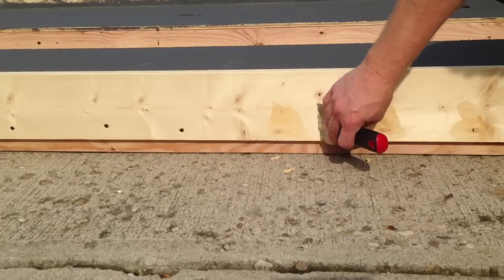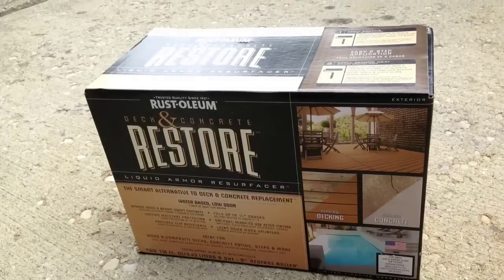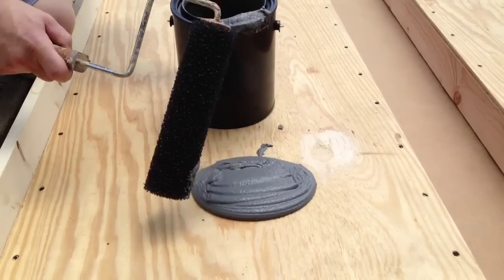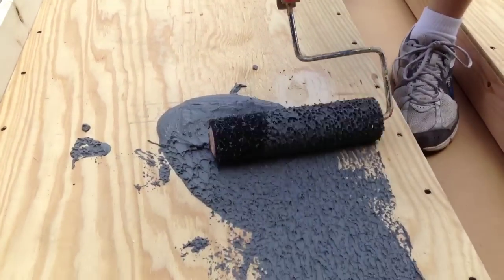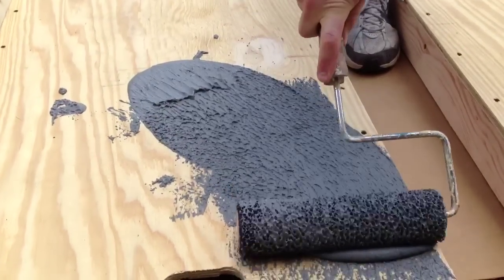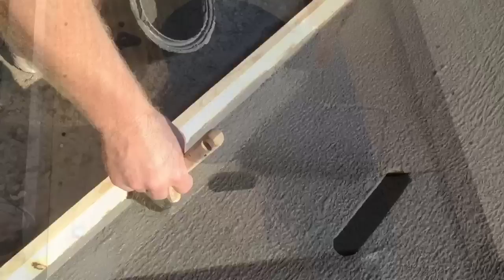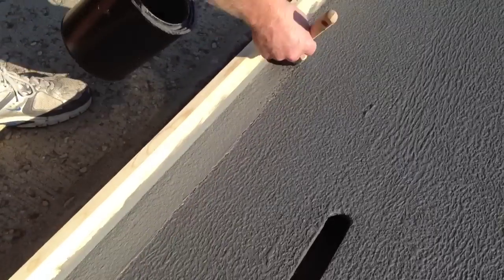To finish the deck of the ramp, I'm using Rust-Oleum Deck Restore. It gives a nice slip-resistant surface and fills in all the imperfections. I pour it on and use the roller that came with the Rust-Oleum Deck Restore kit, rolling in one direction because it will form a pattern. It takes two coats to get the desired results — it fills in all the screw holes. On the edges of the ramp, you'll need to use a brush to get all the way into the corner.